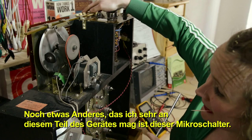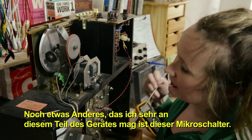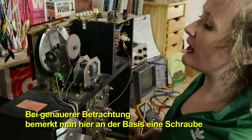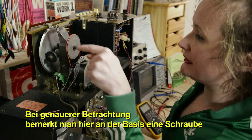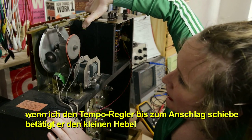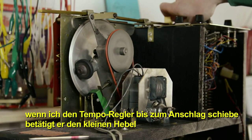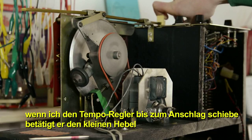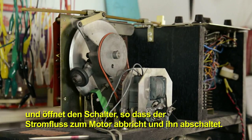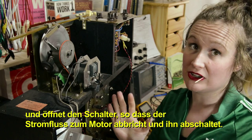Something else I really like about this part of the machine is this micro switch over here. If you look really close, you can see that there's a screw that's attached at the base here. When I take the tempo control and push it to the end, it engages the little lever, which turns and opens the switch so that there's no more power running to the motor and it shuts it off.